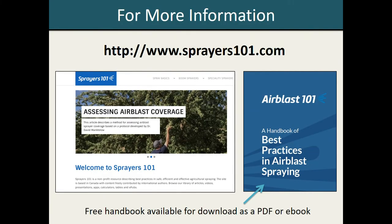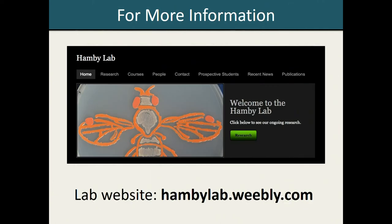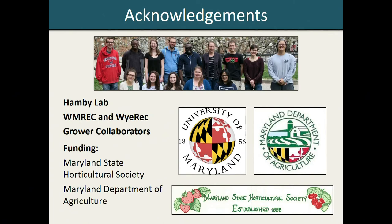That's all I have for you today, but if you would like to learn more about sprayer calibration, there is a really good website, sprayers101.com — that website has been put on the handout. This is a website maintained by a non-profit organization in Canada that has a lot of really useful information about maintaining and calibrating different types of sprayers, including airblast and boom sprayers. In particular, if you're using an airblast sprayer, this group has developed a handbook, Airblast 101, that is available for download as a PDF or ebook. Our lab website, hambilab.weebly.com, is where you can find our crop-specific spray tables, as well as information about both the spray coverage work and some of the other Spotted Wing Drosophila work going on in our lab, and contact information for both myself and my advisor, Dr. Kelly Hamby. With that, I'd like to briefly thank everyone who helped, particularly our grower collaborators and our funding sources, and I'm happy to take questions if there's time.